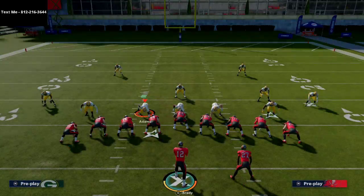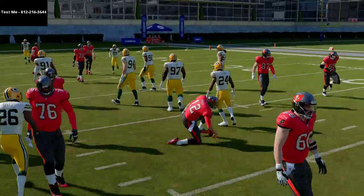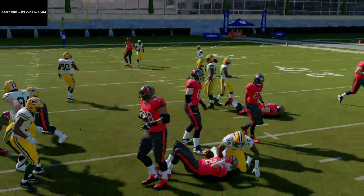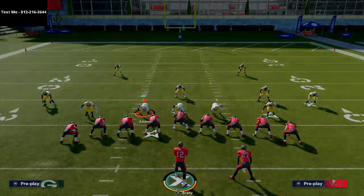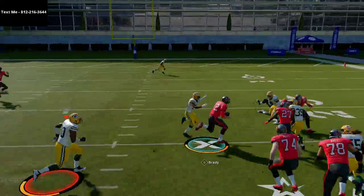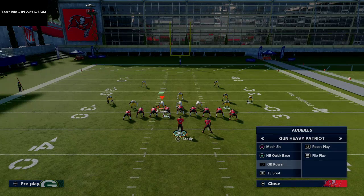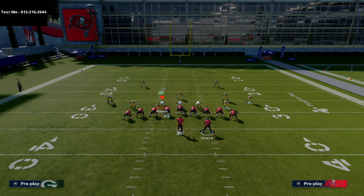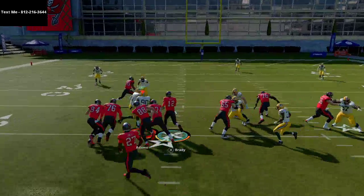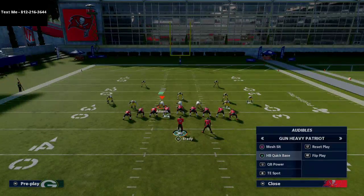If you try to go outside with the QB Blast, he gets lost. The blast is purely a direct hit. When you audible to QB Power, that's more of an outside run and it opens up well if they're shutting down the QB Blast. I like to playmaker the power left so the running back serves as a blocker on the outside.